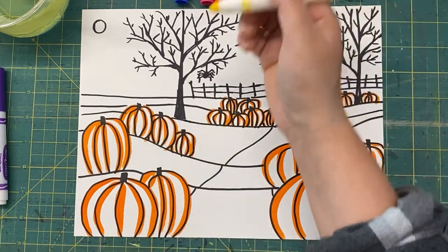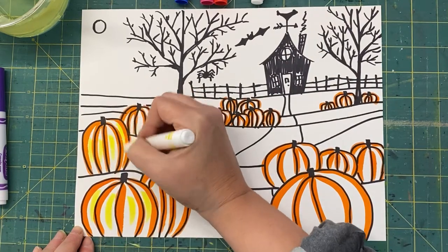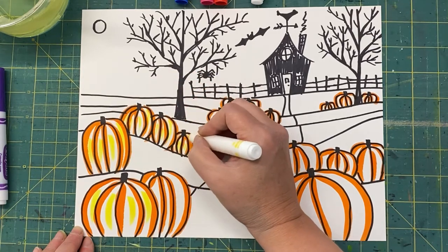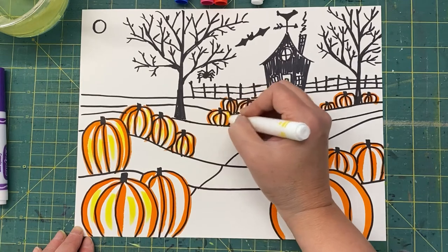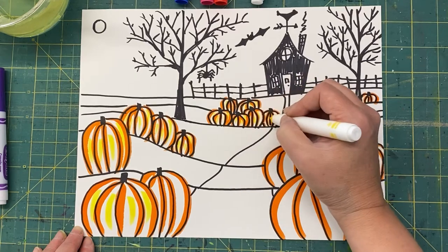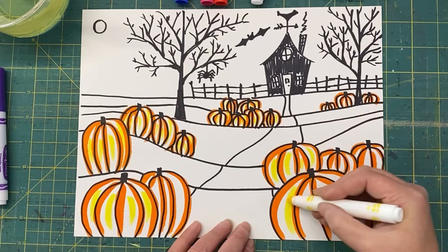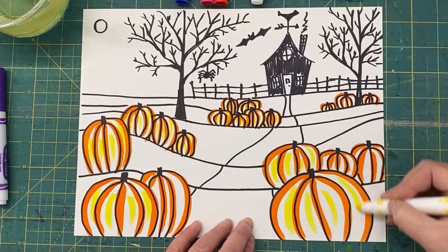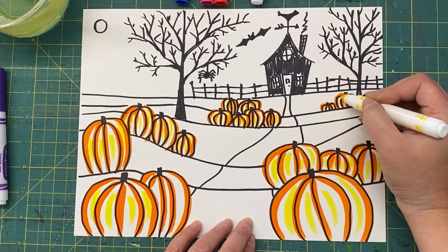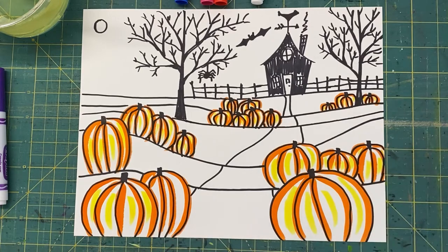I'm actually going to take my yellow and add a little stripe of yellow in the middle of my pumpkins. I'll use the skinny end for some of the ones that are getting smaller. This is going to add a highlight to the area that bubbles out — the area of the pumpkin that kind of comes out and catches the light, whether it's outside light or inside light, it just catches a little bit.